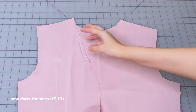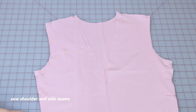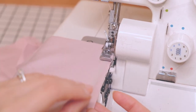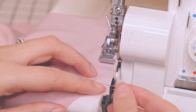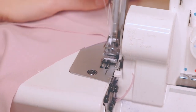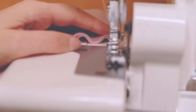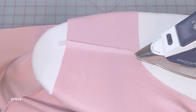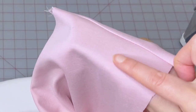If you have darts on your pattern make sure to sew them first. We're going to pin and sew the shoulder seams and the side seams. You can stabilize the shoulders here with stay tape while serging. Press the shoulder seams and the side seams and use a wooden clapper to cool them down. Seam allowances of the side seams usually face the back.